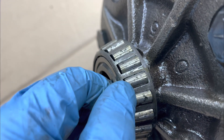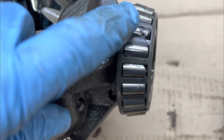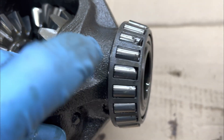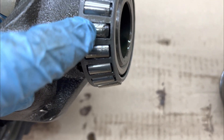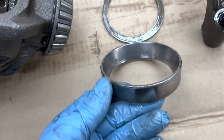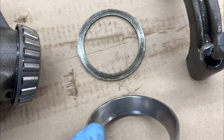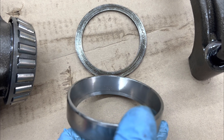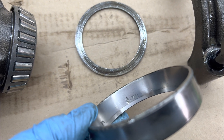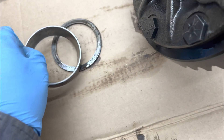Major, major pitting — look at that one. Same with the other side. There's one roller in particular that has actually got a chunk missing out of it. No wonder it was talking to me. Same with this race here — we've got spalling again, where the material is actually removed. You could call that pitting too, but it's more like spalling right here.